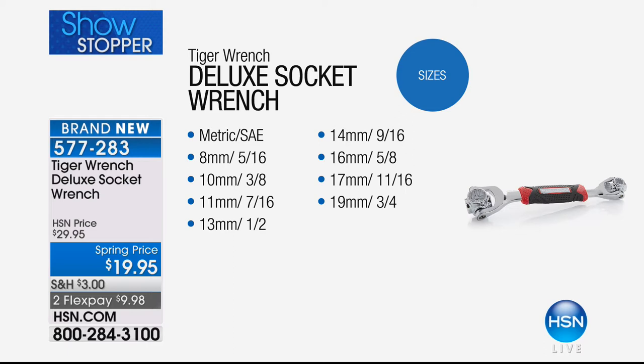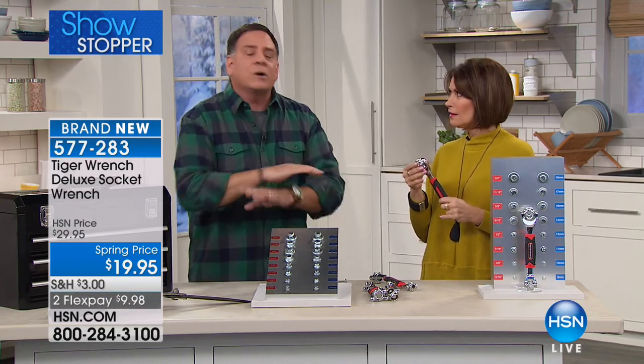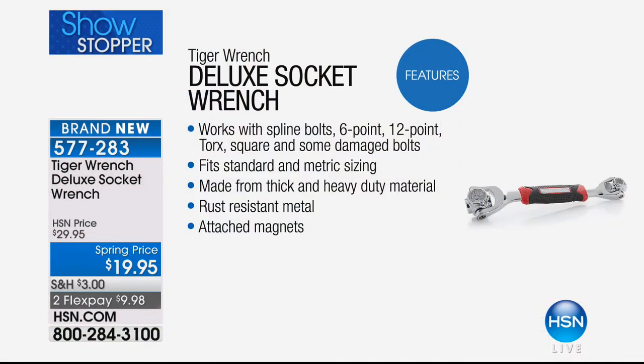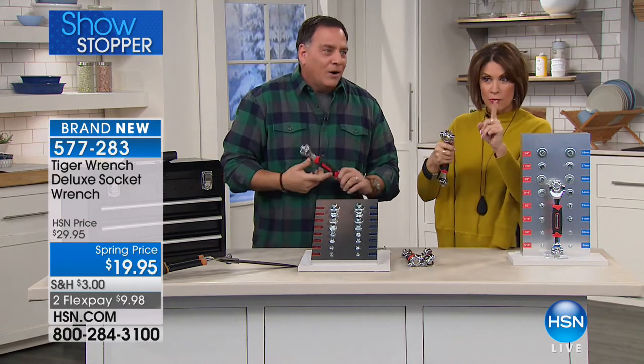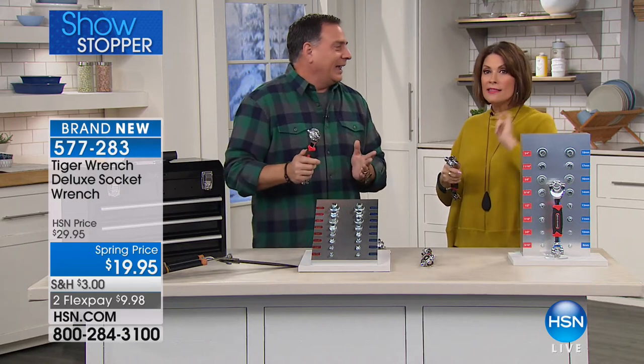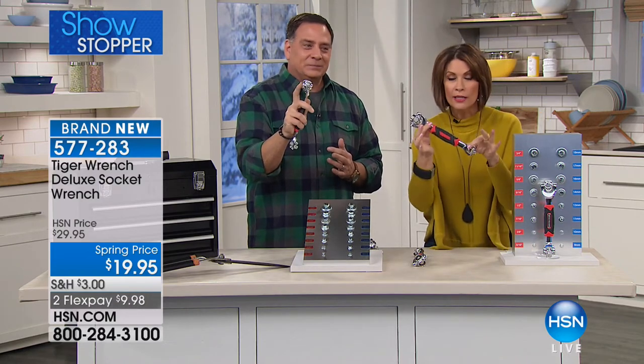Look at all the different sizes this does — both metric and SAE (Society of Automotive Engineers) standard size. This covers spline bolts, Torx bolts, six-point, 12-point, square, and even some damaged bolts. When you look at the bolt, it doesn't say on it what size it is — so it pays to have all of them with you in one tool. Are you talking about ones that are stripped a little bit? Yes. I don't know how many things I have stripped because you think, 'No, I can do this,' and then the whole thing is stripped and you'll never get it out. If this works on that, at $19.95 on two flex payments — you're going to want this. I'm not sure we can get it to you by Valentine's Day, but it is in red.